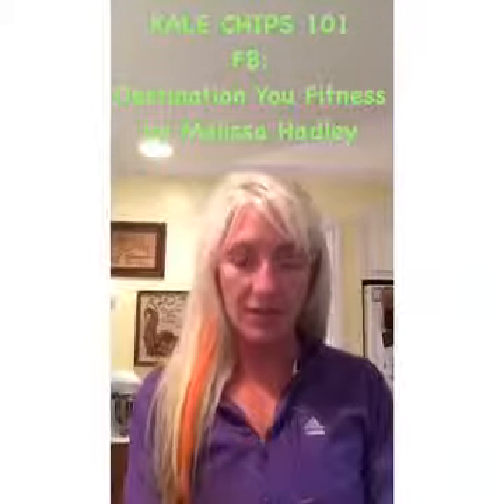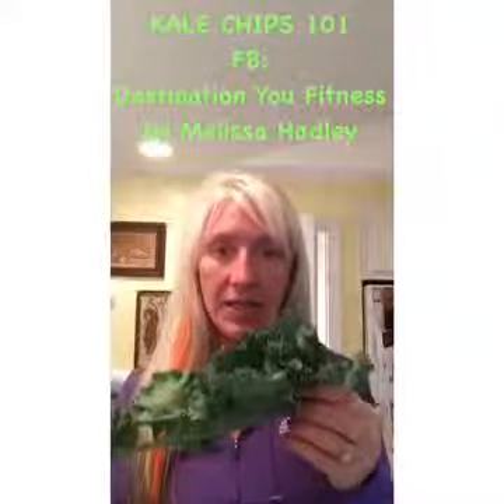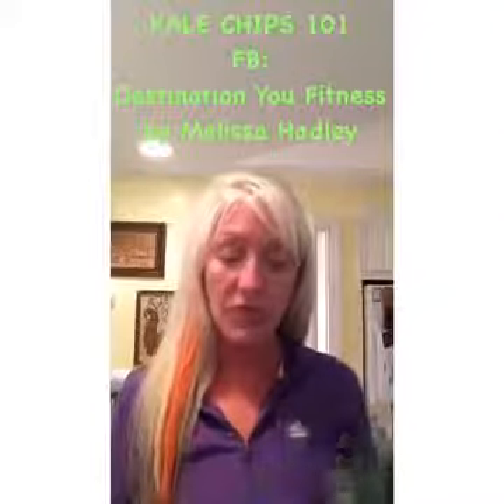I've had people ask me how do you make kale chips, so I'm going to show you how. This is kale. It is probably one of the best green leafy vegetables you can eat. It has lots and lots of benefits, and there's lots of different ways that you can eat it. But one of my favorite ways, and one of Nicholas's favorite ways — and he's three — is kale chips. So I'm going to show you how to make them.